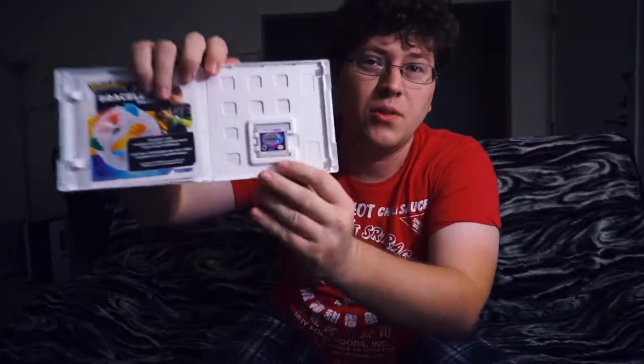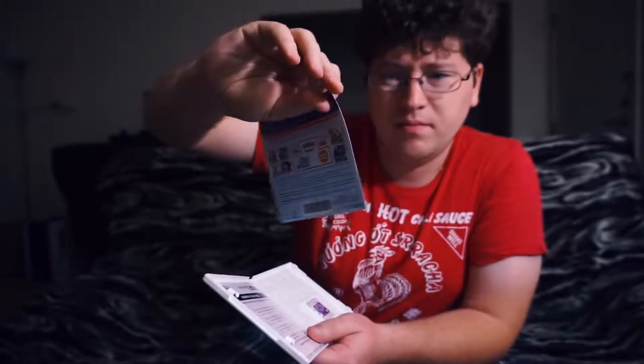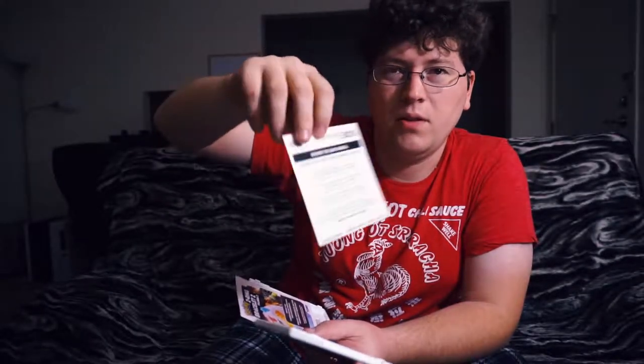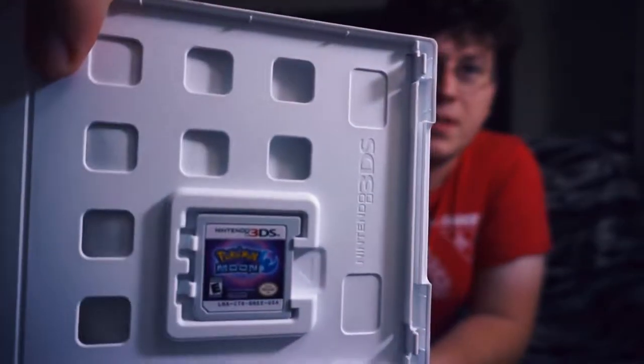So you have the game itself right here. And you got a Z-ring bracelet thing — I don't know what this is. I guess there's no paper manuals anymore. This is just a manual on how to find the manual, which is built into the game now. So that's progress. Save paper by not printing the manual, but by printing the manual on how to find the manual. And of course, you have the game itself.